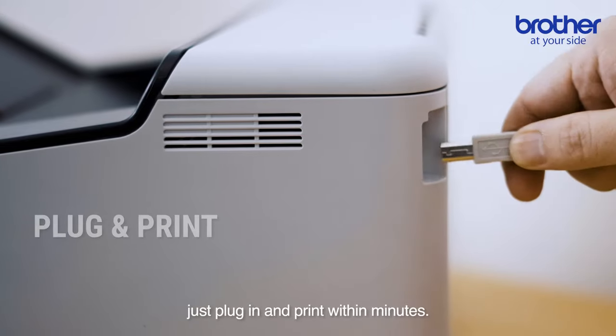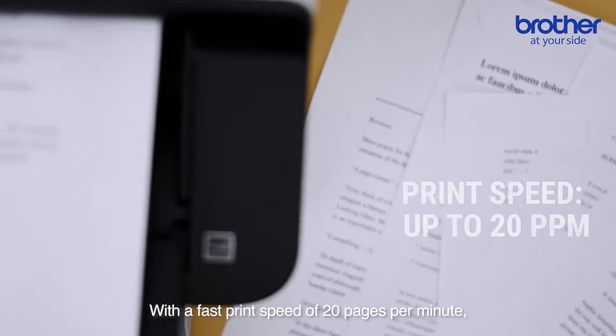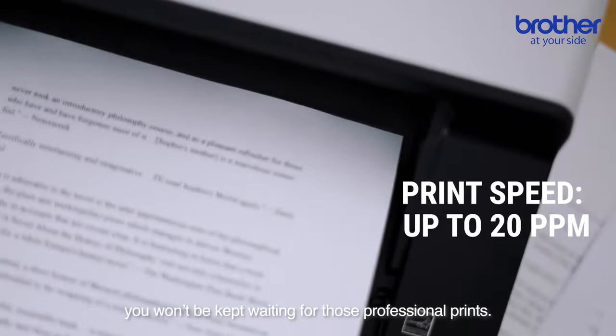It's easy to set up — just plug in and print within minutes. It's that simple. With a fast print speed of 20 pages per minute, you won't be kept waiting for those professional prints.